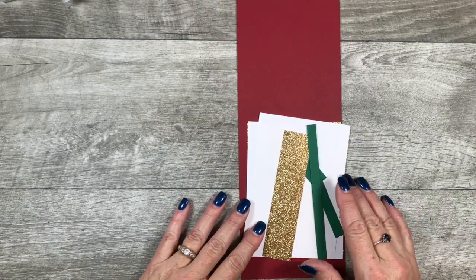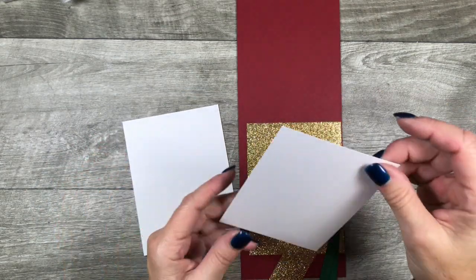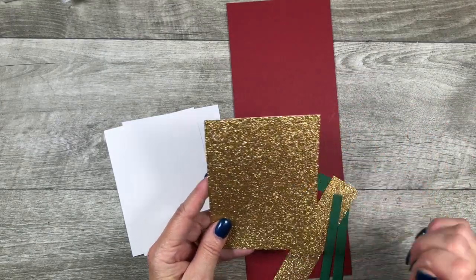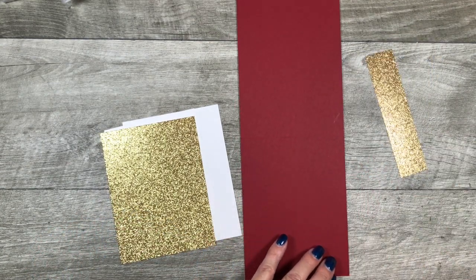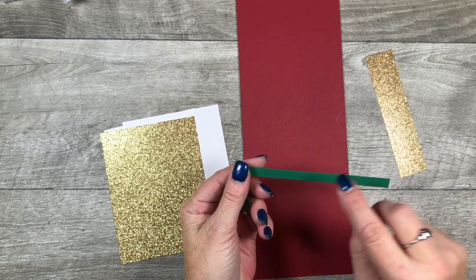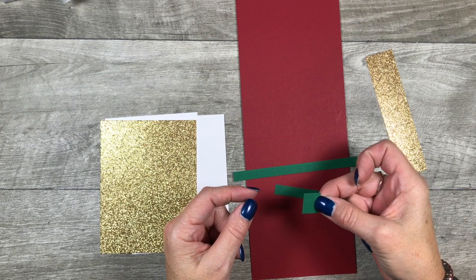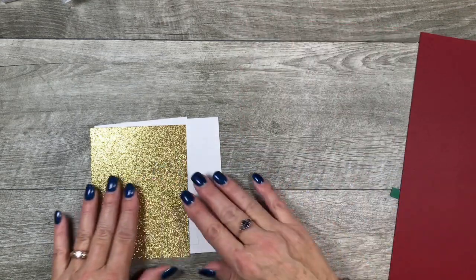I'm going to bring in the layers for my card. I have a piece of Whisper White that's 4 by 5¼ for the inside layer. Then a front layer that is 3¾ by 5, a gold glimmer layer that is 5¼ by 3⅞, and a scrap of gold glimmer paper. Then I've got several very tiny pieces of Shaded Spruce: 3⅜ by 5¼, 3⅜ by 3½, and a little piece for the Christmas tree trunk that is 5⅛ by ¾.